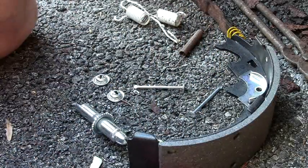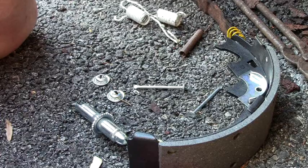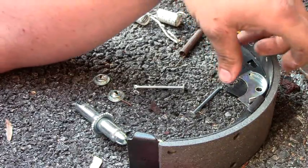Now if it's the first time you're ever doing this on your own, you might want to get a whole new kit — it just makes life a lot easier. Nothing worse than when you get the truck all apart and you have broken springs. So it just makes life easier.